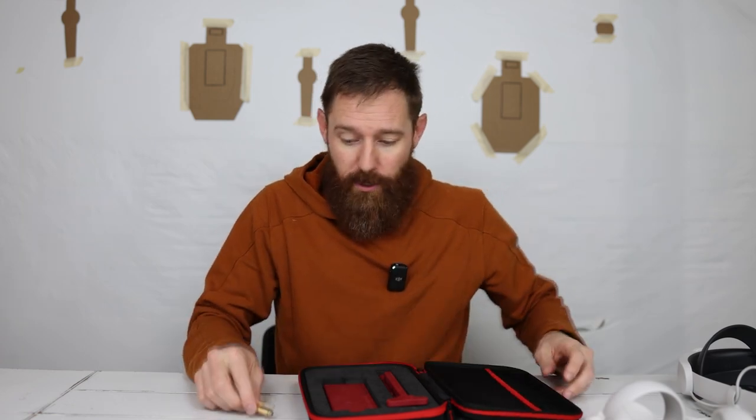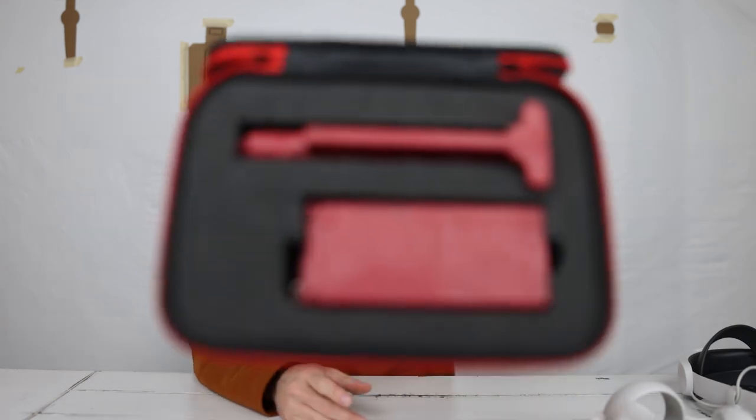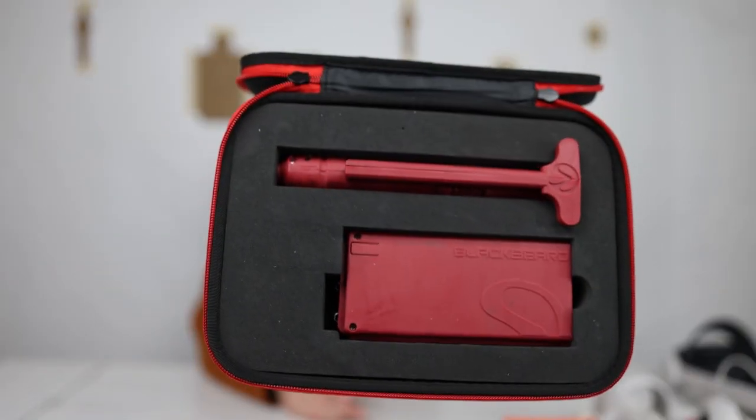There are also apps on your phone you can hook up to look at the targets, and it can really help with your speed and delivery of that trigger pull. I also have the Blackbeard Mantis set up for when I'm training with an AR, if we're doing any two-gun match stuff.